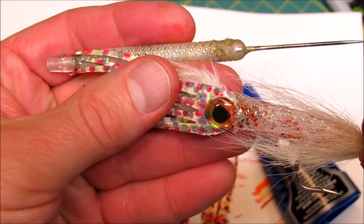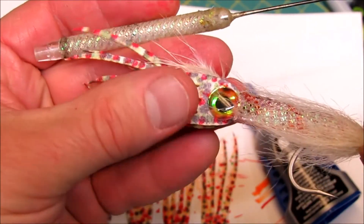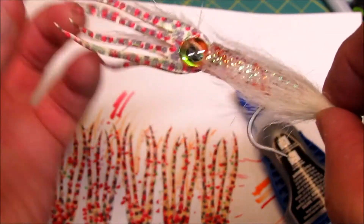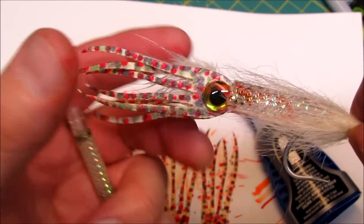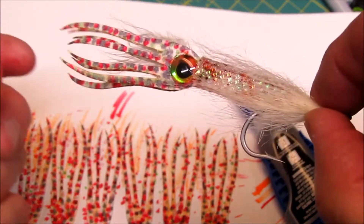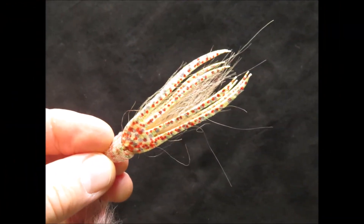Pat Cohen and myself have been working on these new synthetic tentacles for quite a while now, and I do believe that we have finally nailed them. I was trying to create a durable synthetic alternative to traditional natural materials as used in tying squid flies. These are a great addition to the Cohen's Creatures product line and should prove to be popular with saltwater fly tiers.